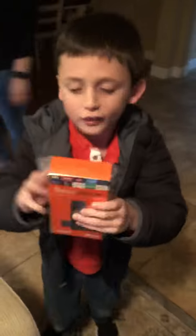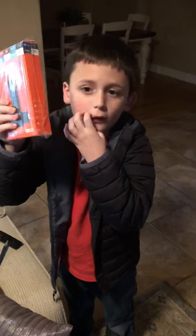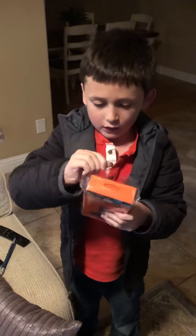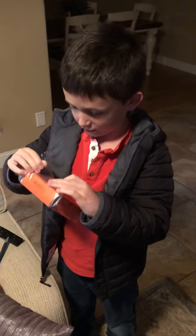This is the Fire TV Stick for King Boxing. This Fire TV Stick is similar to the Roku, Chromecast, and Apple TV. So let's start opening it and see what's inside it.